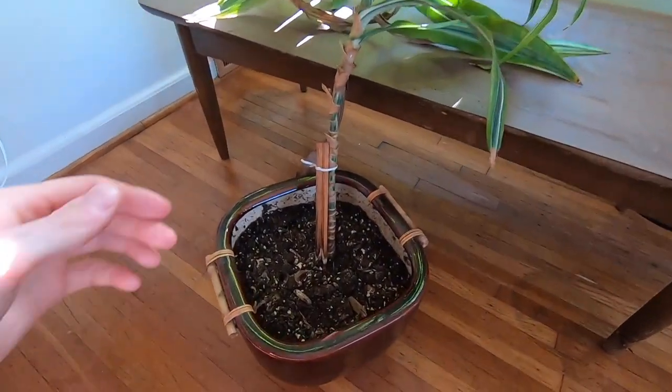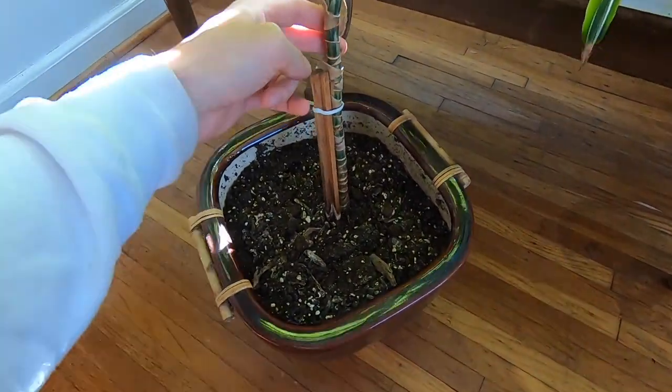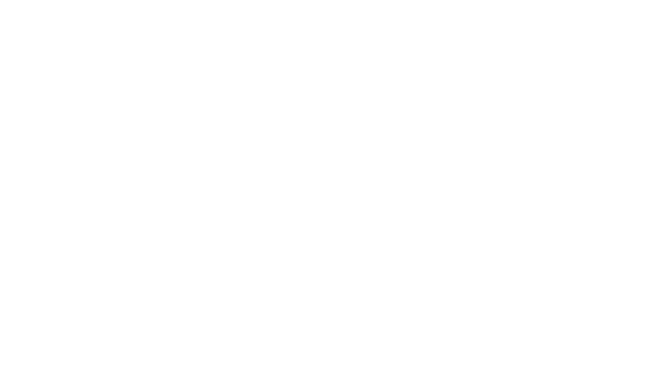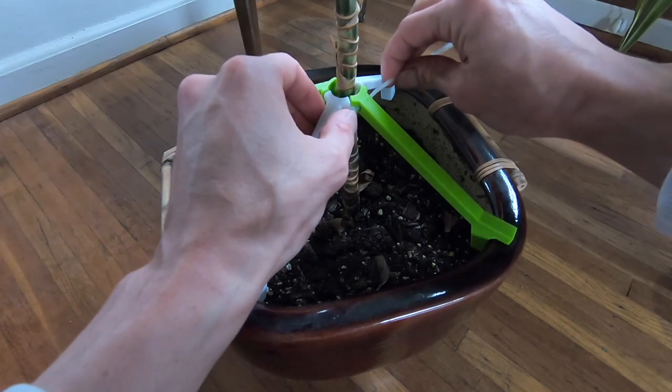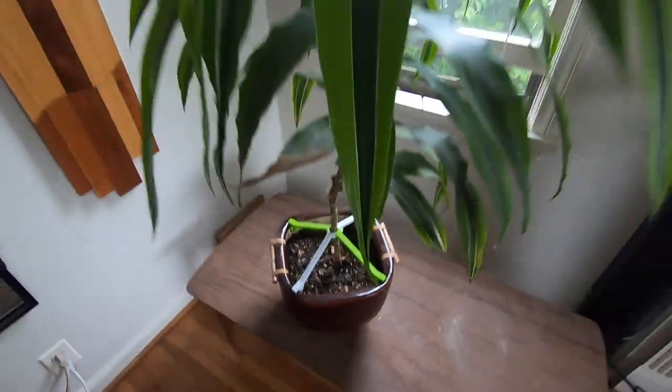I've got this plant that was getting a little bit top heavy for the pot that it was in — it was starting to lean in the soil. So I 3D printed these supports. You can have room for a little zip tie to hold them together in the middle, just brace them against the sides of the pot, throw in the zip tie, pull it together, and I've got a supported plant.